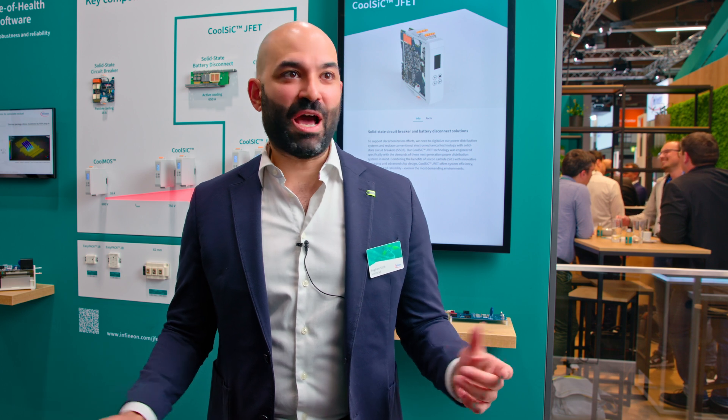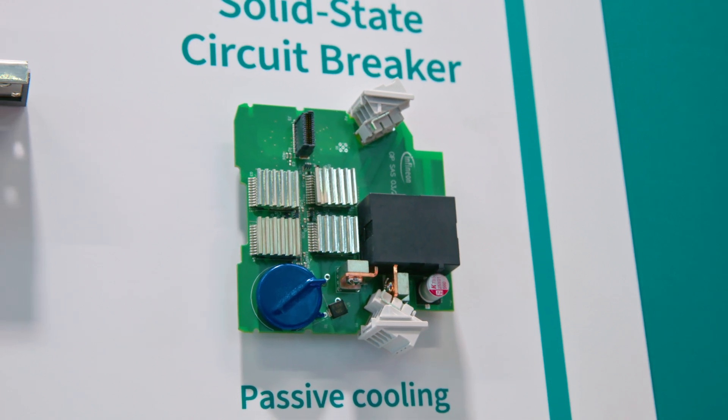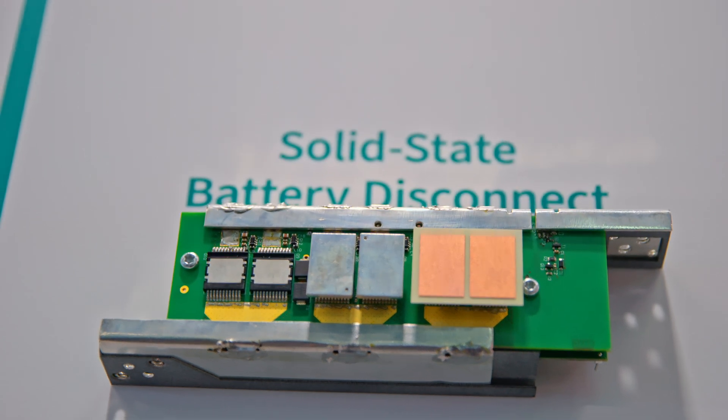AC faults are hard to break mechanically because DC has no zero crossing. A DC relay for 800 V and 16 A becomes quickly expensive. We developed the JFET to revolutionize that space and allow for the digitalization of such applications. Circuit breakers are one example; battery disconnects are another. For megawatt charging on trucks, you want the battery to turn off fast. A pyrofuse may not be fast enough — by the time it disconnects, current is building up. With hundreds of kiloamps, you can switch off in microseconds so the current doesn't even build up.